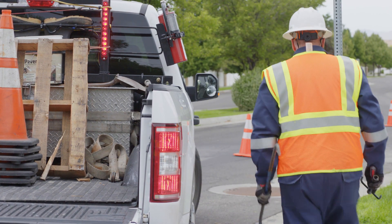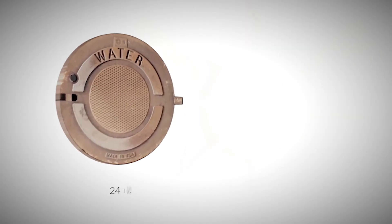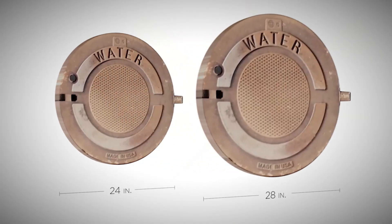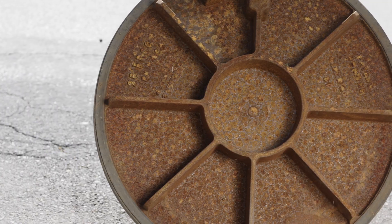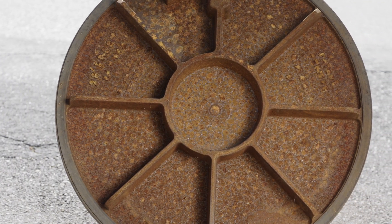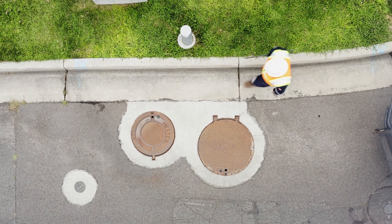Promote safe working conditions with the Ergo Access Solution, which is available in 24 or 28 inch clear openings. Compared to the standard manhole cover, this is the simple solution for safe operation and added security features.